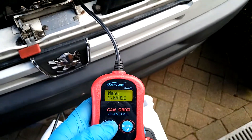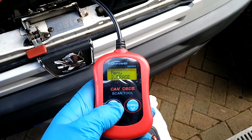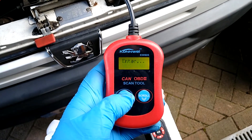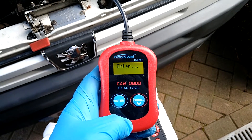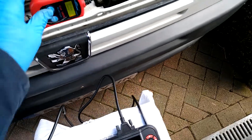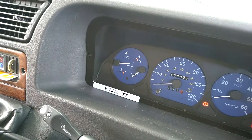Let's try again. Erase. Oh, I fixed it. Okay, let's go and check that. And yep, it's gone. Excellent.